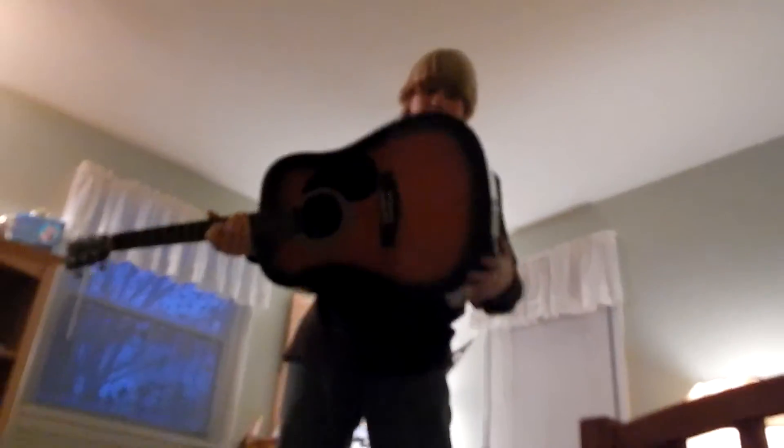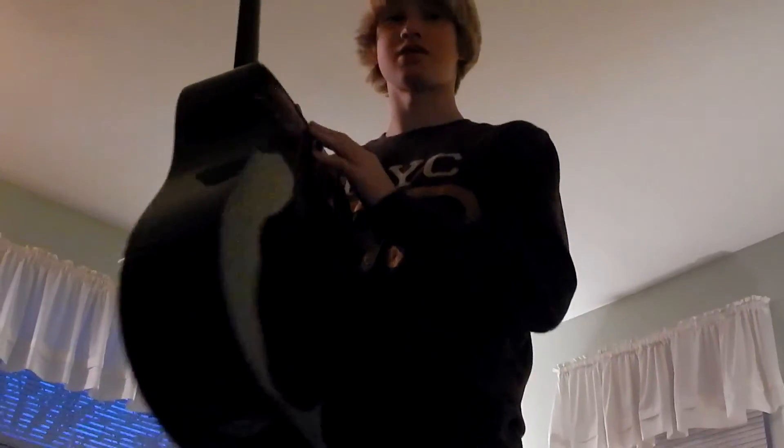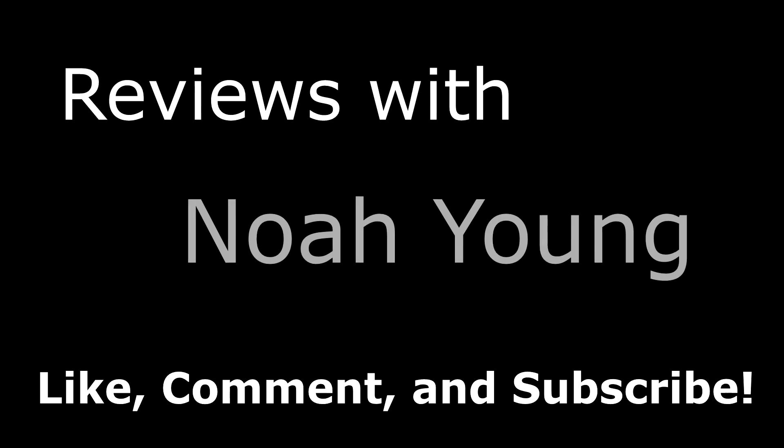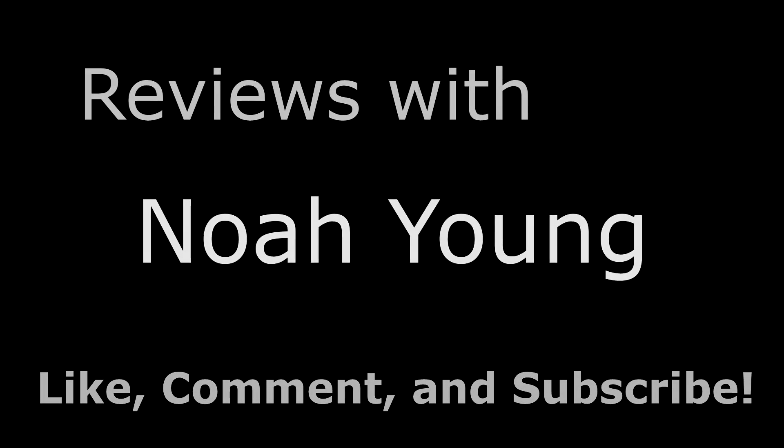Gloss finish. With a strap on the back — no strap. No strap. This sucks, because it doesn't have a neck joint strap. Don't buy this guitar. It sucks. Thank you. Please comment in that box below — down there. Bye.